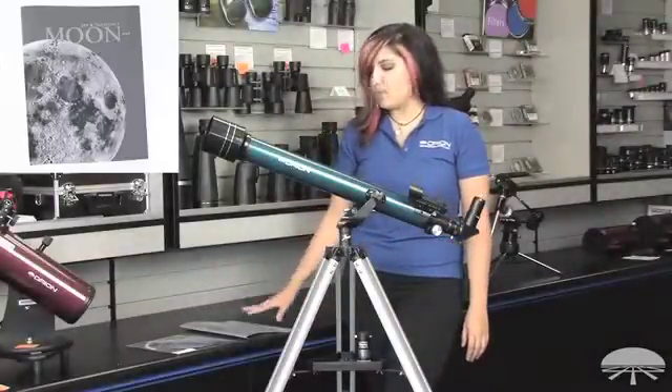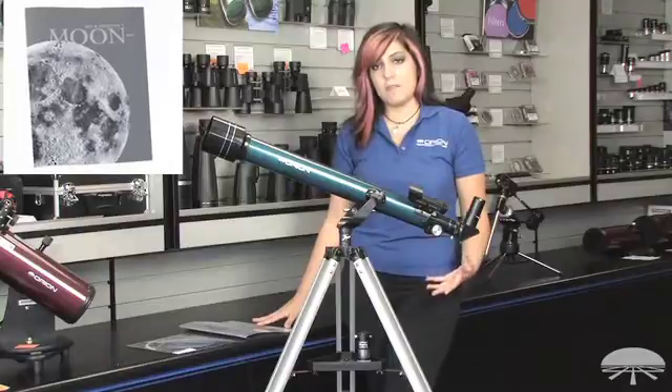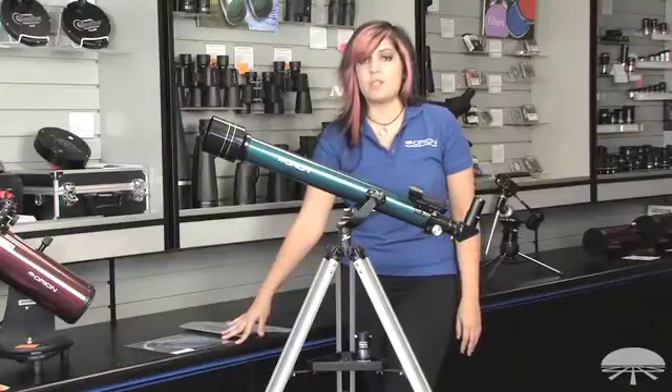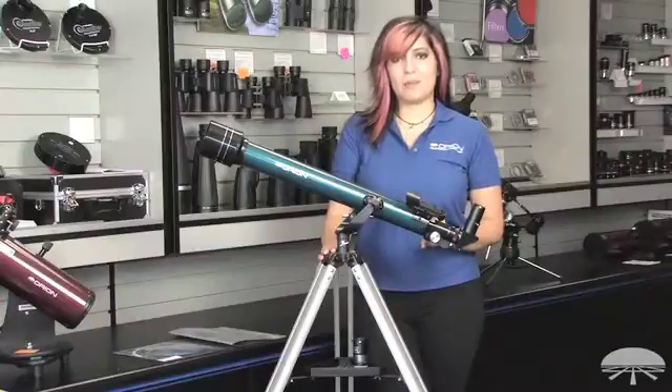And it comes with a moon map to help you train your eye how to locate things in the night sky, as well as a planosphere that helps show you what's visible in the night sky depending on what day and time you dial it in at. And that's the Orion Lunar Explorer Telescope Bundle.